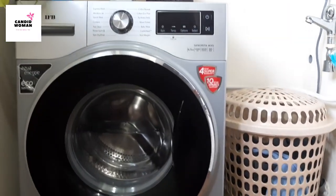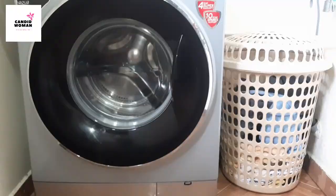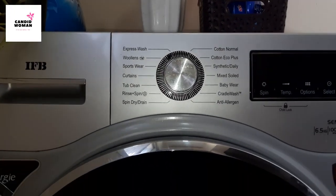This is the IFB Senator Vita WXS 6.5 kg front load fully automatic washing machine. The things that come with it are the manual, drain hose, water inlet pipe, and protection mace. There are many washing machines in the market but this one has got the highest reviews and is a best seller on Amazon. The customer service of IFB is also very good and they have many service points.